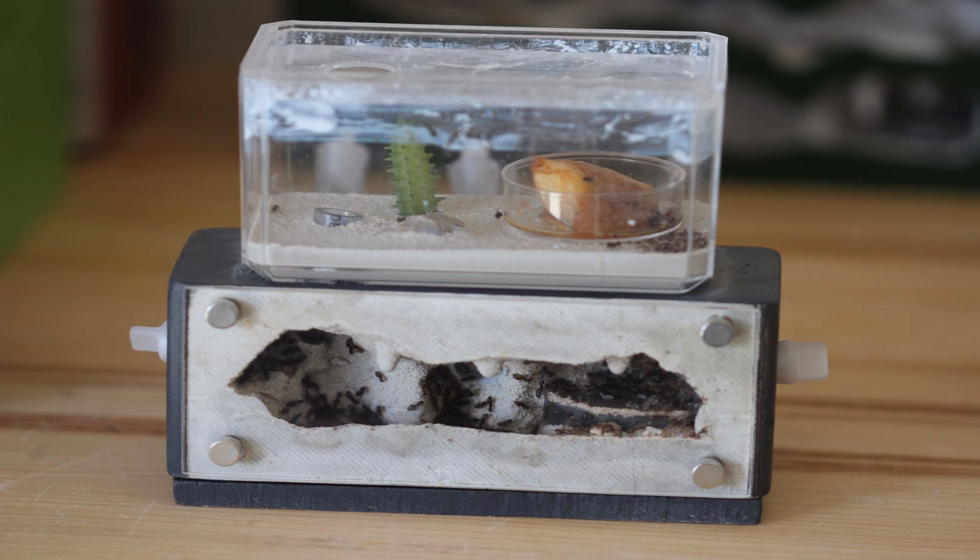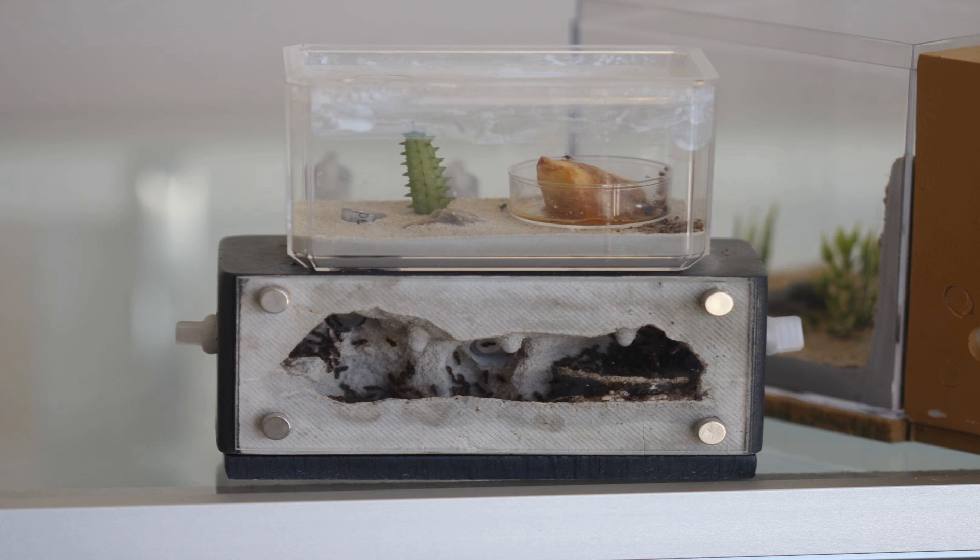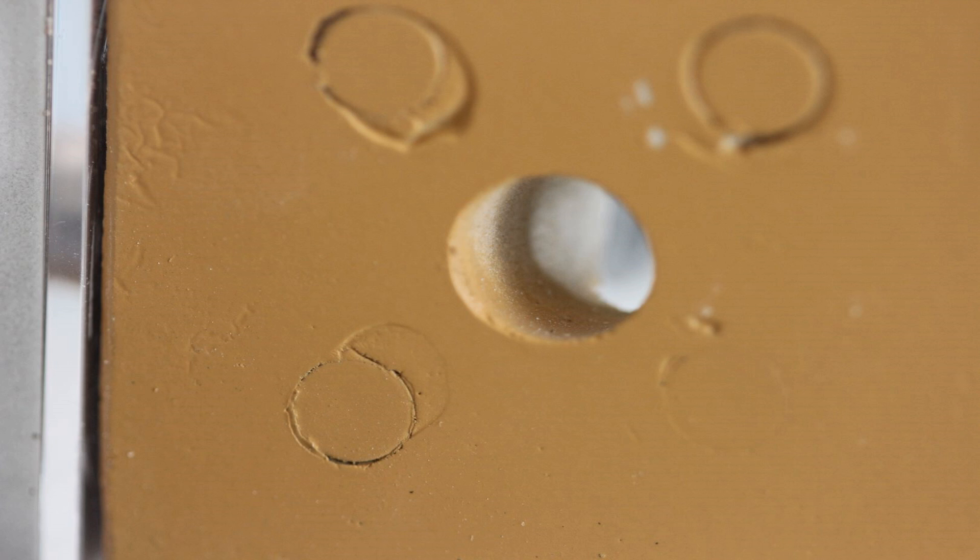The formicarium you see in this video is the Mini Hearth XL, and the plan for the next habitat for this colony is to snap it into a Fortress. These new modular units are available on our website — I'll put the link in the description of this video.